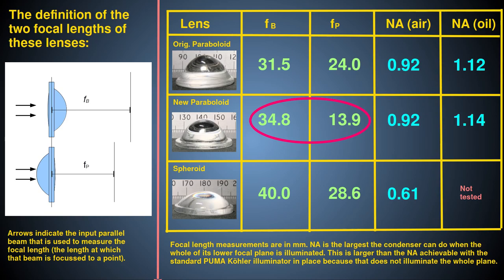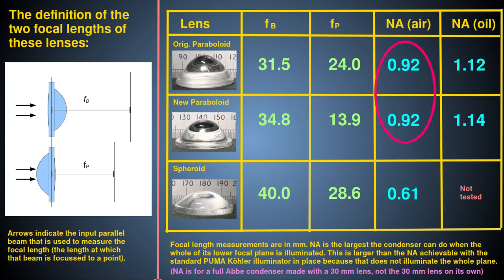You can see that they both achieve essentially the same numerical aperture of about 0.92 dry and 1.1 oiled. If you want to achieve even higher numerical aperture illumination, you'll need to use the dedicated Puma High Numerical Aperture Illuminator, which I'll describe in another video.